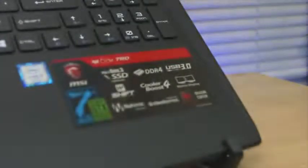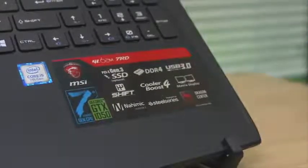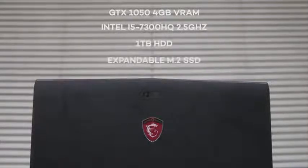I think the only thing that changed is the internals. The base model only comes with 4GB of RAM, but the review unit I have here has 12GB of RAM, a GTX 1050 Pascal GPU with 4GB of VRAM, and a processor using an i5-7300HQ clocked at 2.5GHz. Storage has a 1TB hard drive, although it has an M.2 SSD slot available for expansion, which the unit I have here doesn't come with.